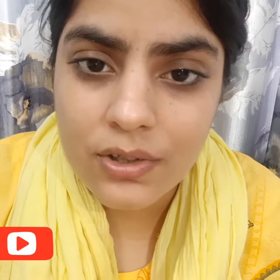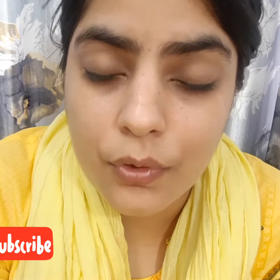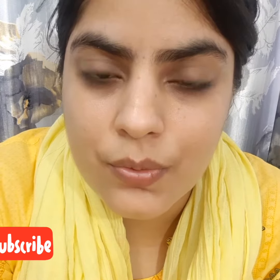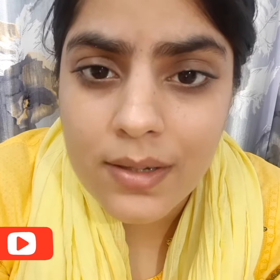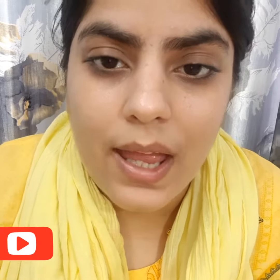That's all for today. If you really like my channel, do subscribe and don't forget to press the bell icon, like my videos, comment, and share. Bye bye and love you all!